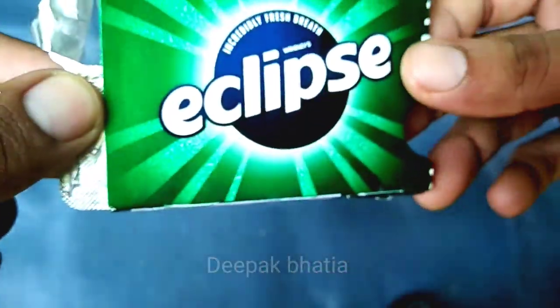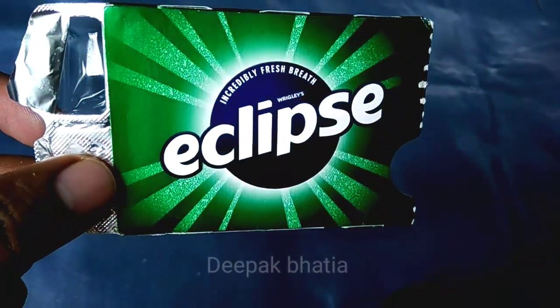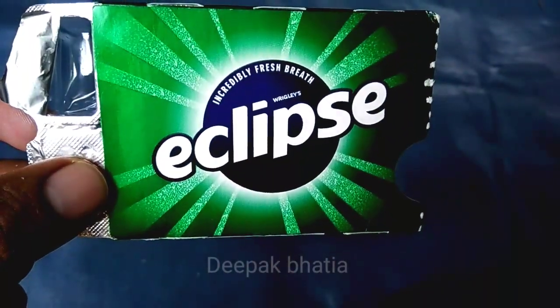That's it for the video — Wrigley's Eclipse chewing gum.